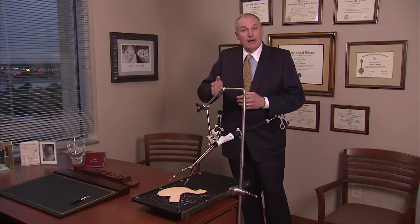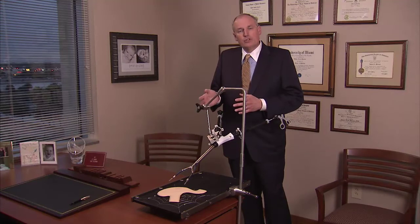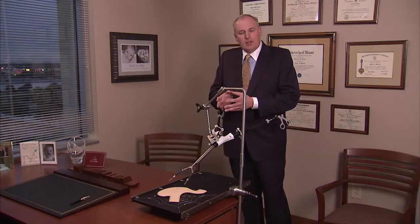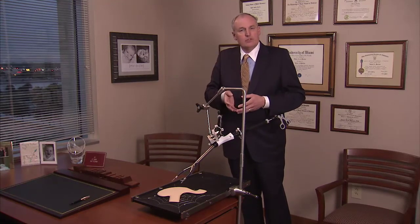After we cut that stomach from bottom all the way up to the top, we now have two pieces. We have the tube that we're leaving behind — that's the sleeve — and then we have the portion we're removing — that's the gastrectomy. We can grab that piece of stomach through the spider device, close the arms that we had opened, and remove everything through the small incision that we had made.